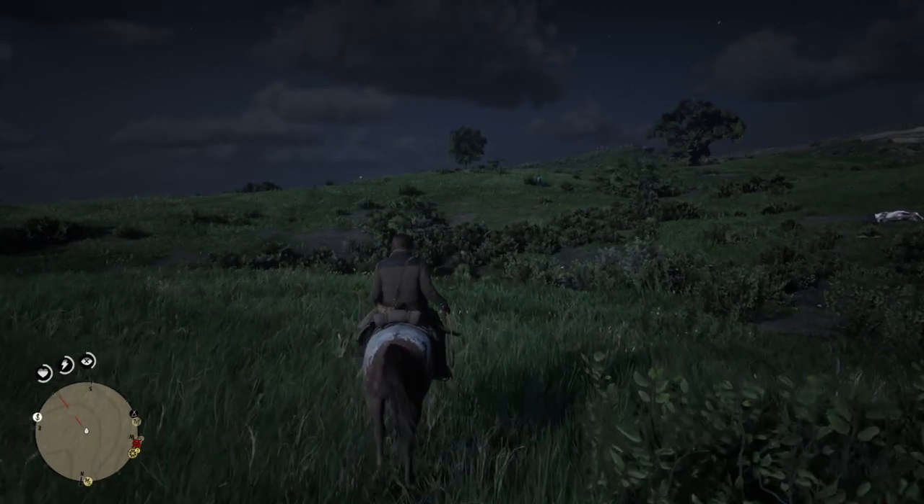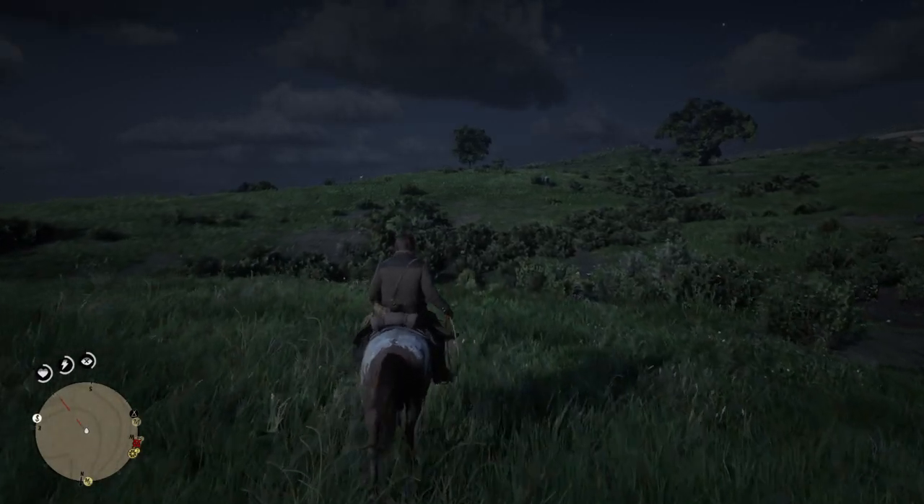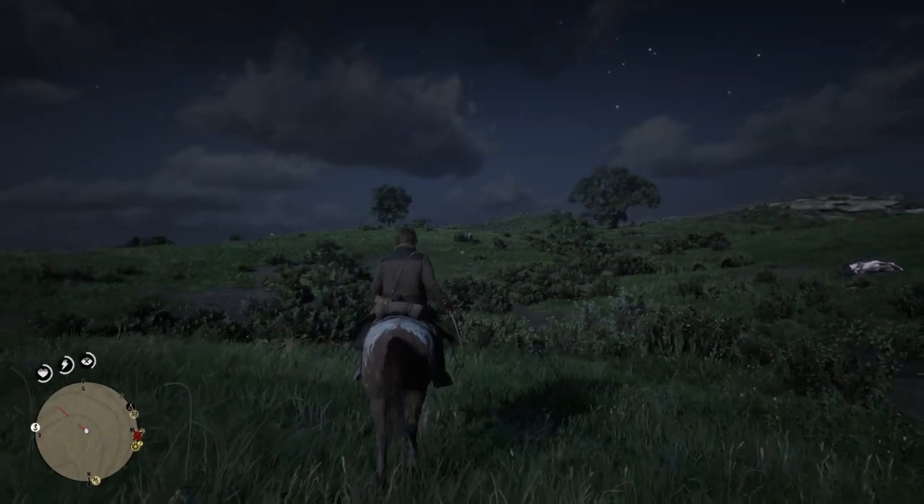Hi guys, this is Vicki from Tales from the Trails. In this video I'm going to show you how to capture your own wild horse.